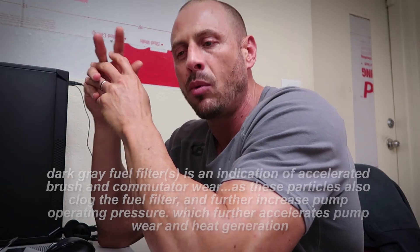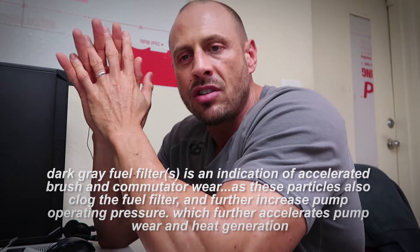Fuel pumps have brushes and commutators inside — until we get to the brushless world, brushes and commutators are still the most reliable system out there. The more current the fuel pump pulls, the faster the brush and commutator wear. The hotter the fuel gets, the faster the brushes and commutator wear — and your pump is running slower at the same time. It gets worse: the hotter the fuel, the softer the brush and commutator become, so they wear even faster. It's a snowball effect that tears up everything.